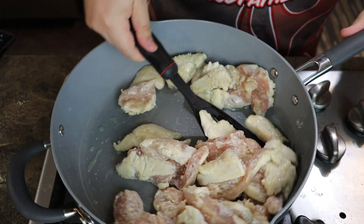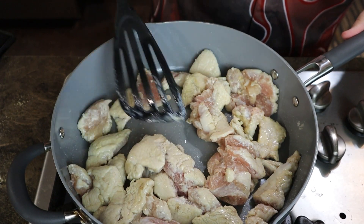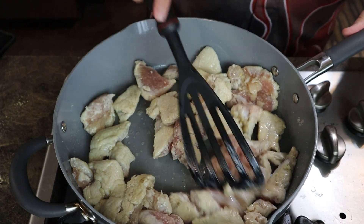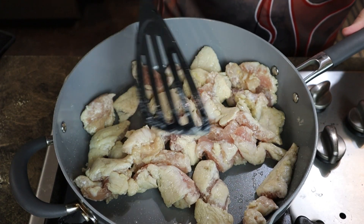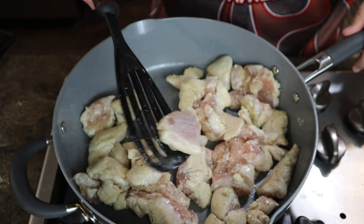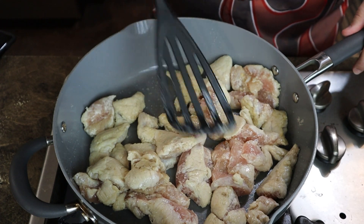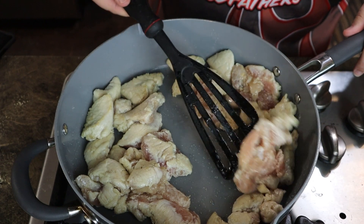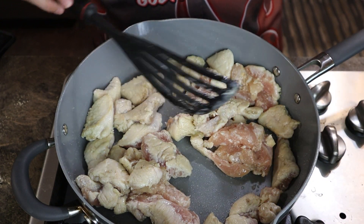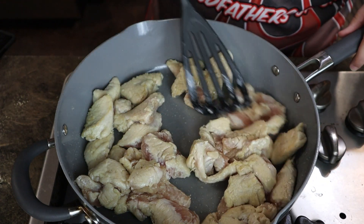Be sure to periodically come by and stir the chicken so one side doesn't burn and the other side comes out raw. It's going to start turning this sickly white, yellow-gray color — that's fine, that's normal, that's what you want. This side is completely raw and the other side has been cooked quite a bit, so you need to pay attention to that. Your chicken temperature needs to be at 165°F for it to be safe to eat, so if you have a food thermometer, go ahead and use it.